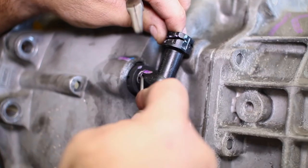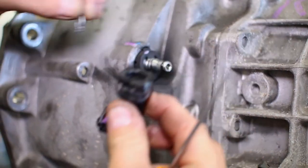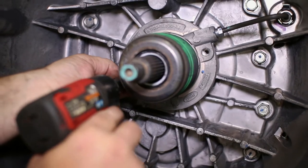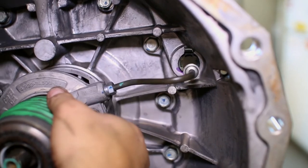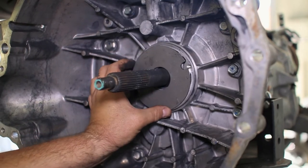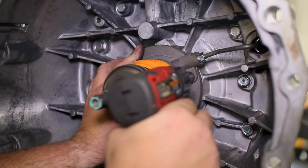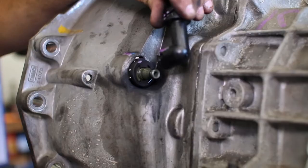With the transmission on the stand, pull the clip on the clutch line to remove the 90 degree fitting. Then move to the inside of the bell housing and remove the throwout bearing. Before installing the new throwout bearing, slide the new Center Force spacer over the input shaft, followed by the new throwout bearing. Insert the clutch line into the bell housing, bolt it down, then replace the elbow fitting and clip.